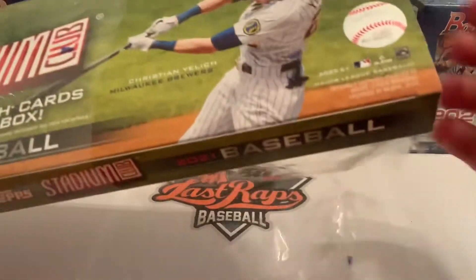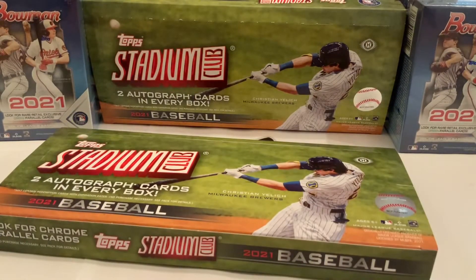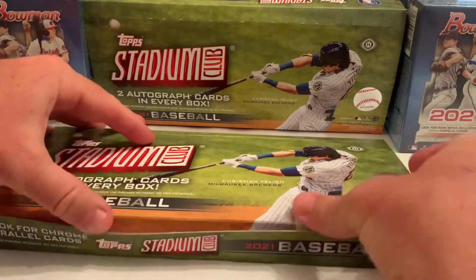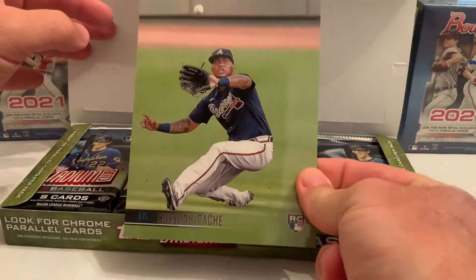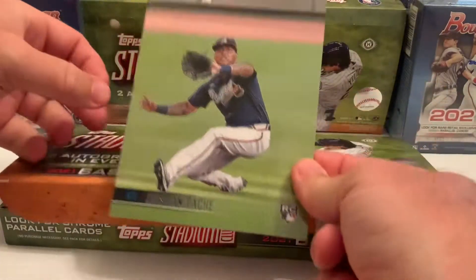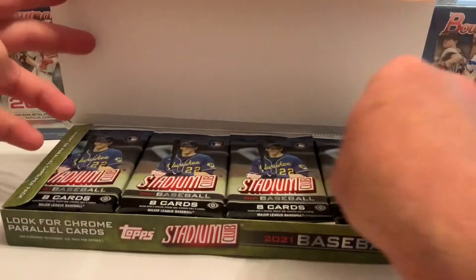The box toppers are a little bit of a challenge. We got a Christian Yelich the first time out, which was a pretty sweet looking card. Today our box topper is a Christian Pache rookie card, so for those who are Atlanta Braves fans, there you have it — Christian Pache is our box topper of the day.